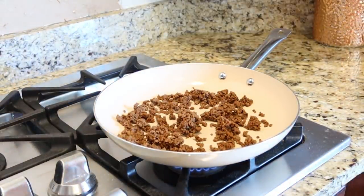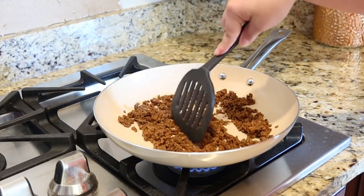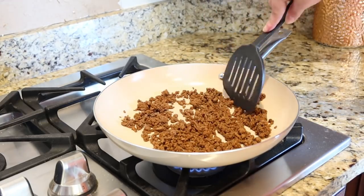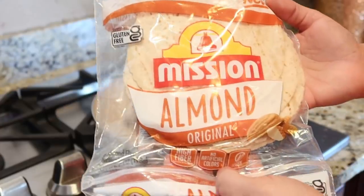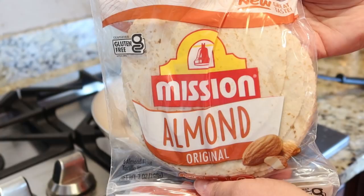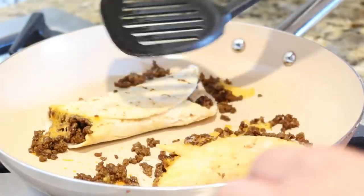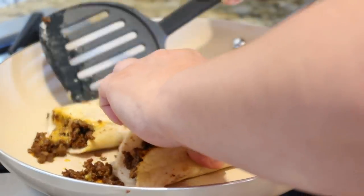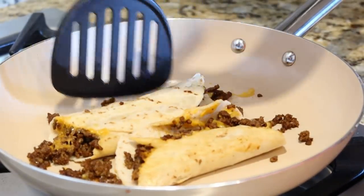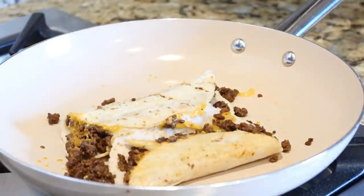I found these almond tortilla wraps at Food Lion. Some of y'all might remember I tried the Siete almond wraps a few months back and loved them — I found them at Costco. When I saw these by Mission, I wanted to try them. We had some leftover taco meat from the night before, so I just made a couple tacos to see how they were. I made my tacos like normal and tried to sear the fold. They fell apart a little bit, but I did enjoy them — though I like the Siete ones a little bit better. These were a little more thick, but they still tasted really good.